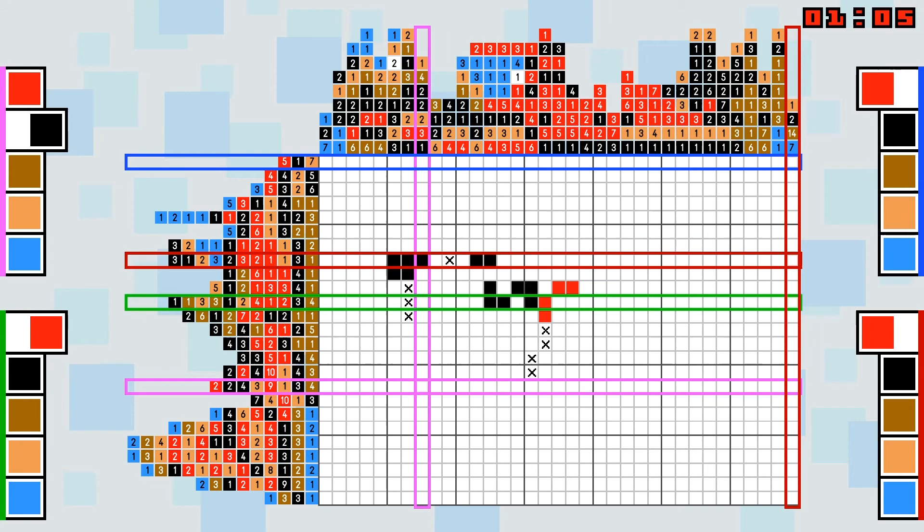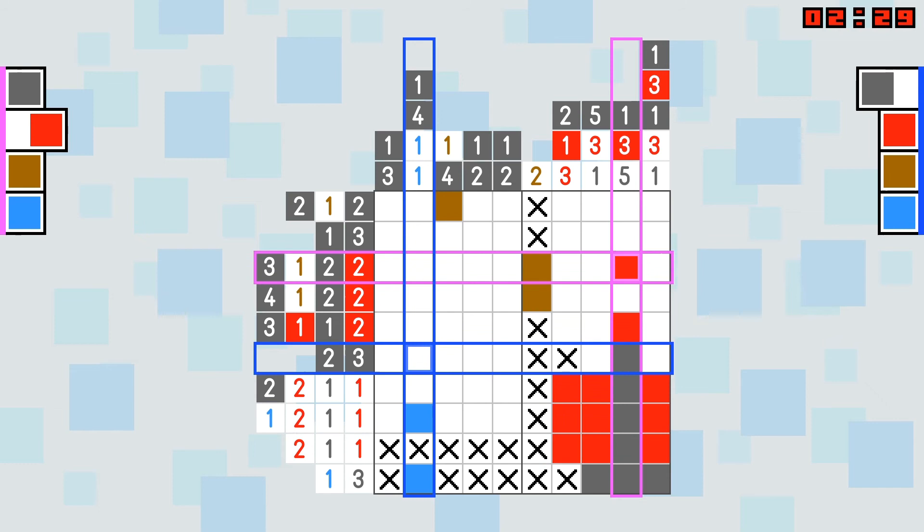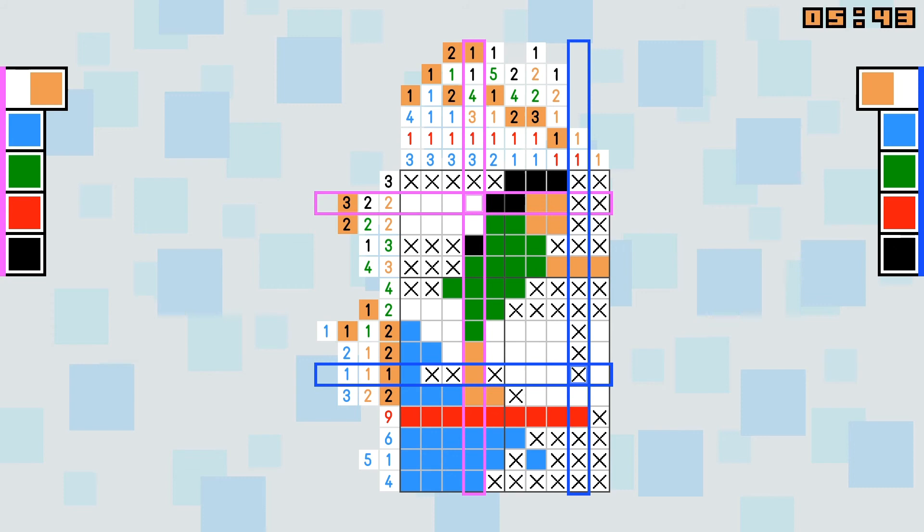Surprisingly, you can play this game with up to four players locally. However, it gets more hectic with multiple players working on the same puzzle. I also felt more detached when I didn't know what other people were filling in. The multiplayer could potentially lead to interesting speedruns, though, and is a nice extra overall.